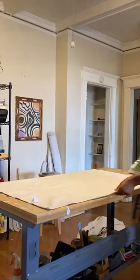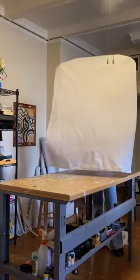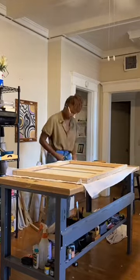By doing this I was able to save money, make any size that I want, and make as many as I like because I paint a lot. For the canvas drop cloth, I usually go to a hardware store and buy them in bulk.